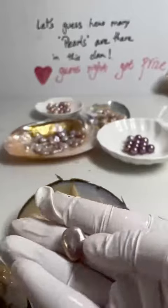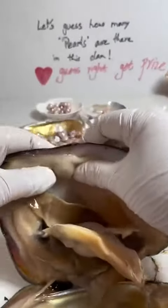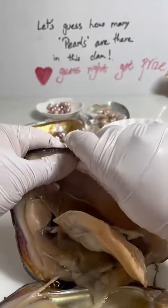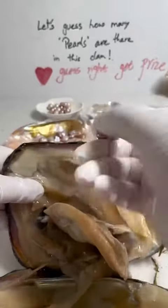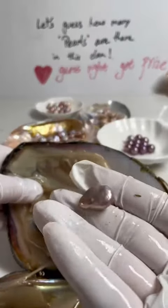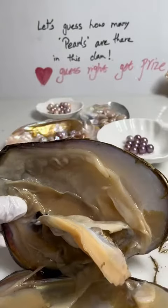We have another one — it's also a teardrop. And one more, one more. All of them are teardrops! Which color is this? Is it purple?